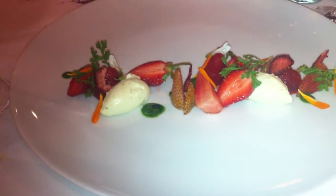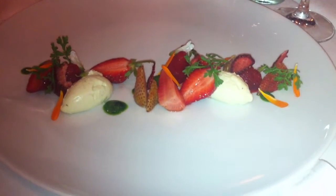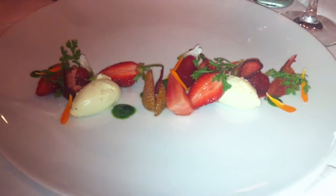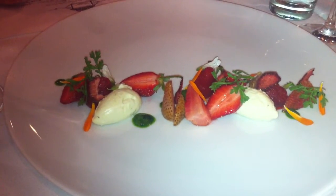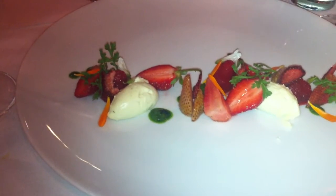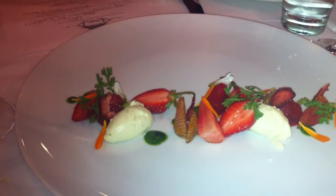The fromage blanc is half and half. We steep tarragon in it and then split it with cucumber vinegar so it has a tarragon cucumber flavor. And then we strained it and spun it so that you quenelle it.